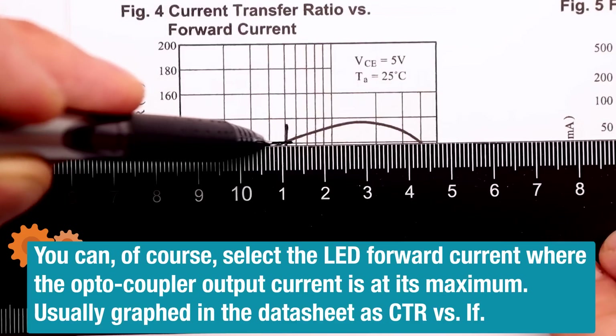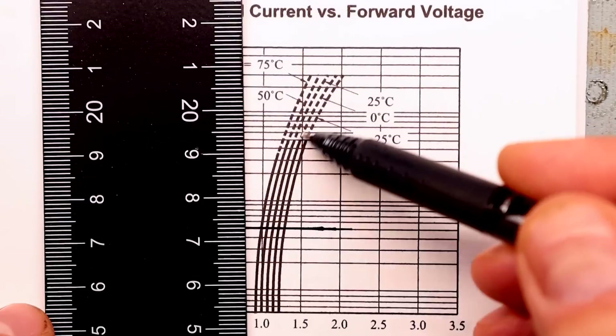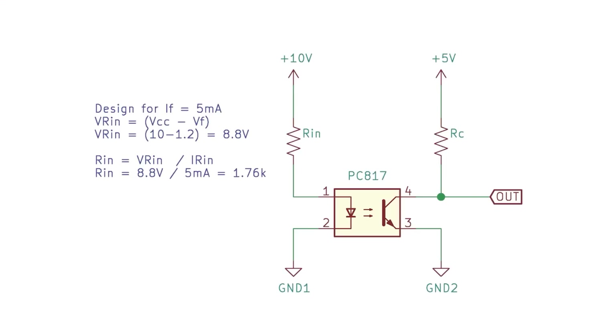If we look at the datasheet for the PC817, we can see that the CTR is 120% at an LED forward current of 5 milliamps. That means if I drive the LED with 5 milliamps, I should get a collector current of 5 milliamps times 1.2, or 6 milliamps. The datasheet shows the LED voltage drop is approximately 1.2 volts at 5 milliamps. So our input resistor will drop 10 volts minus 1.2 volts, which is 8.8 volts. Using Ohm's law, 8.8 volts divided by 5 milliamps equals 1.76 kilohms. We can round up to the next standard value of 1.8K and be safe.